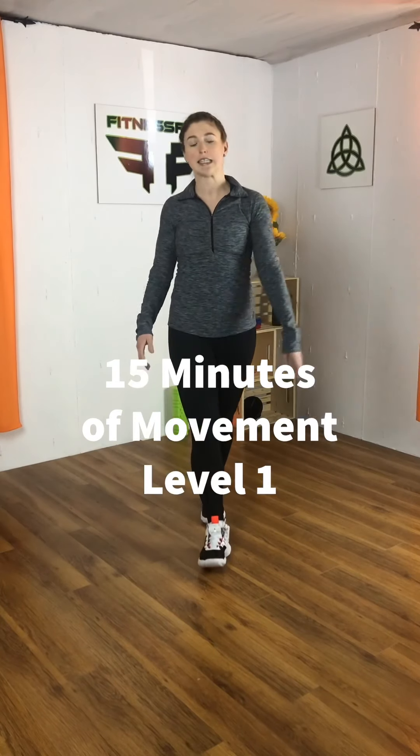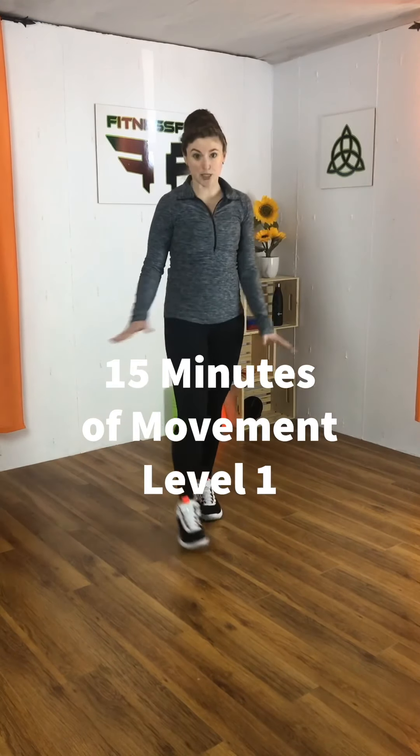Welcome to 15 minutes of movement level one. Here's what's about to happen. We're gonna move for the entire 15 minutes.